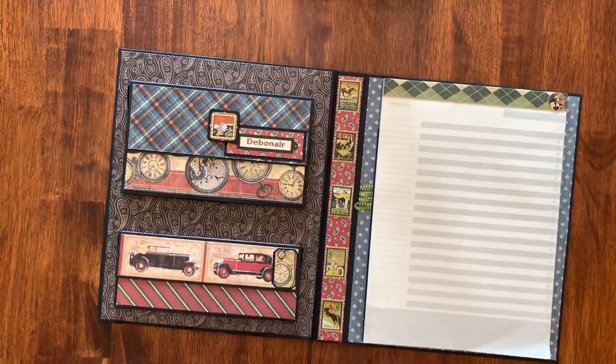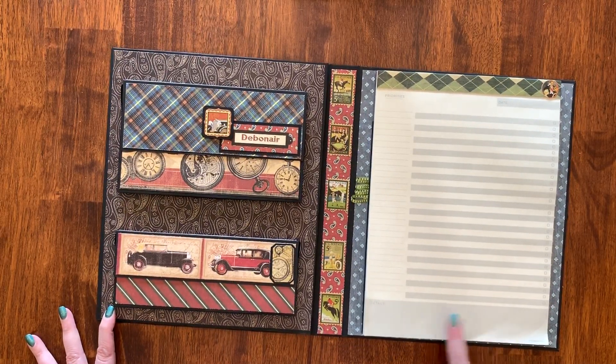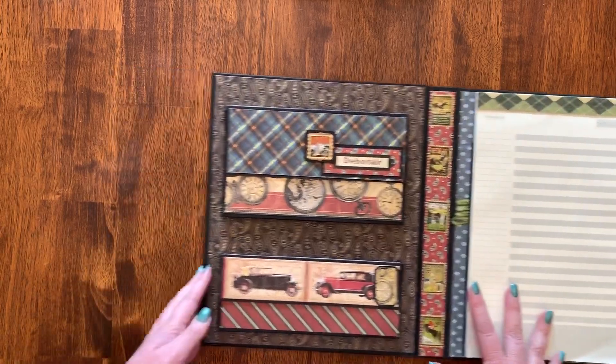When you open it up, this is a full legal pad size notepad. This one actually came from Target — it's like a priorities one. The tutorial on Country Craft Creations used a Project one from Staples, which was really cool, but I didn't have one of those, so I used what I had on hand.